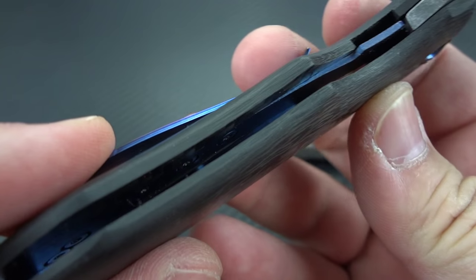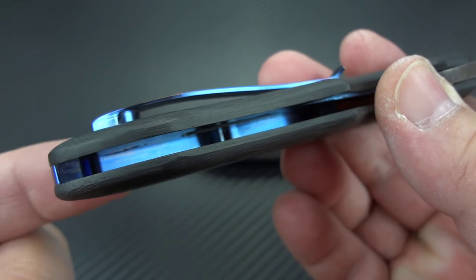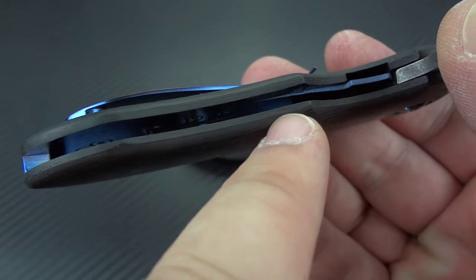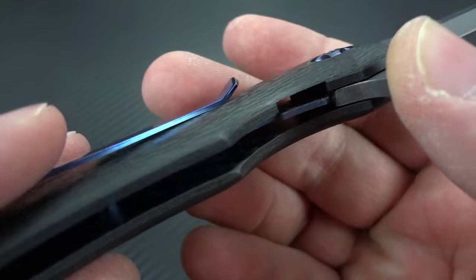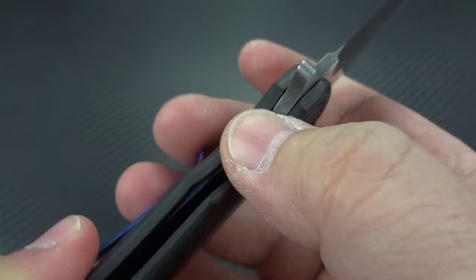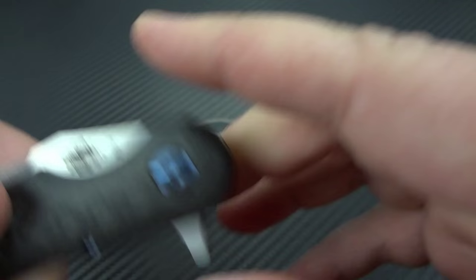All you have for titanium inside is your back spacer serving as the spine and support, and then your lock, which is a tab wedged into a pocket in the carbon fiber. He's built up a race around where the bearings sit around the titanium pivot, and it has its own unique feeling as you open and close it.